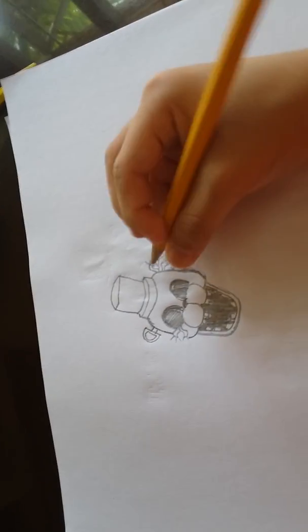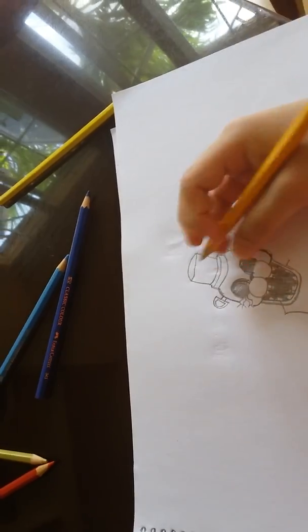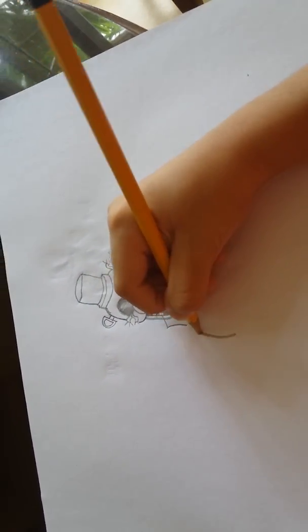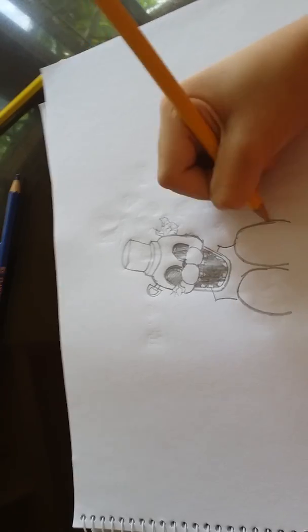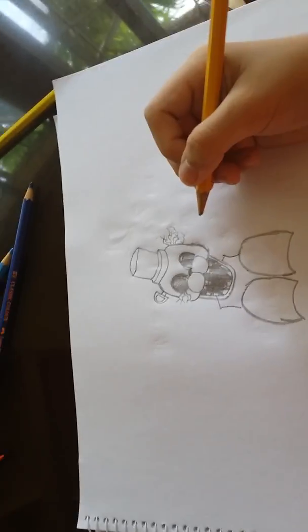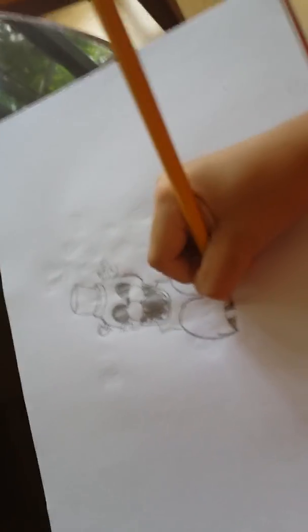Next you gotta go out a little bit, then make a curve and stop right there. Then make a big curve over here. Do the same with the other side, then connect them with a curve. Just do straight lines and then connect them with a curve.